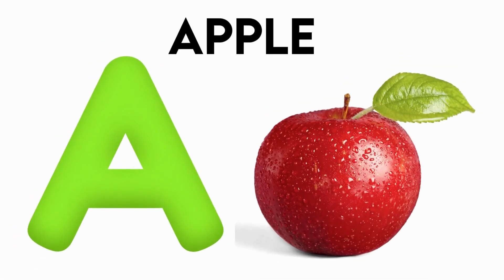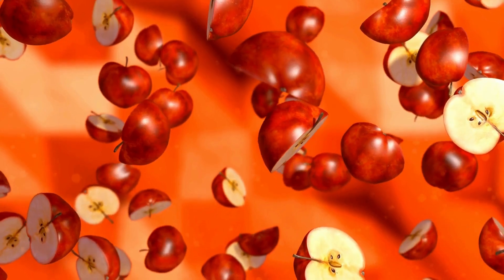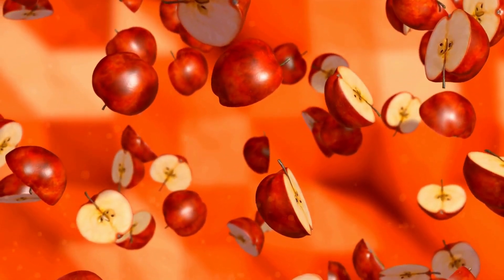A is for Apple. A, A, Apple, A, A, Apple, A, Apple.